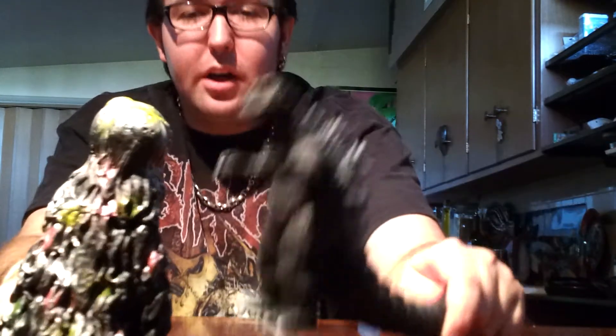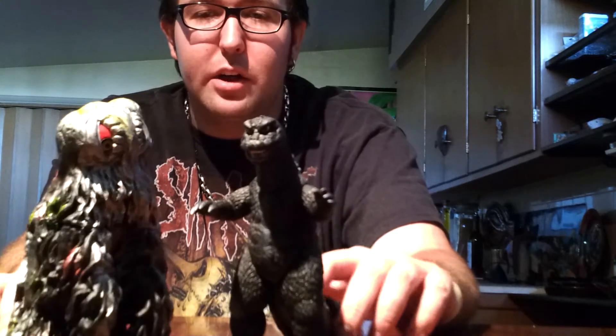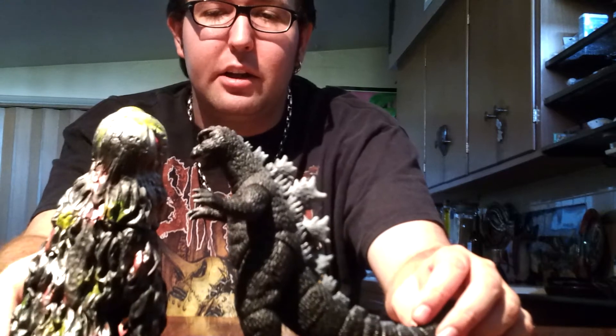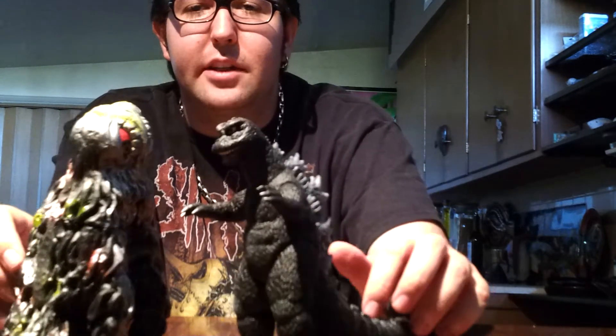As far as scale goes, he will scale in well with your 6-inch Bandai Godzilla or from Ultraman. Hedra's supposed to be a little bigger in his final form, about that tall or so. But not bad — he will scale in well with your 6-inch Kaiju Bandai, so not a problem there.